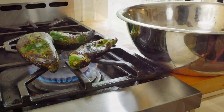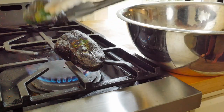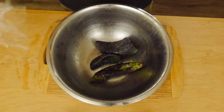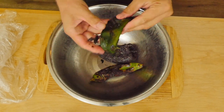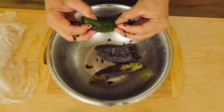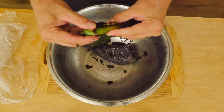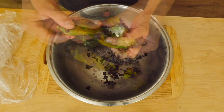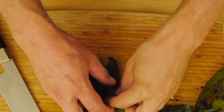Transfer the charred peppers to a bowl and wrap it in plastic wrap. Let the peppers steam for a little while to help soften them and make the skins peel off much easier. Once they've steamed, with just a little effort you can rub the skin right off. Continue peeling all your peppers, getting rid of all the charred skin.